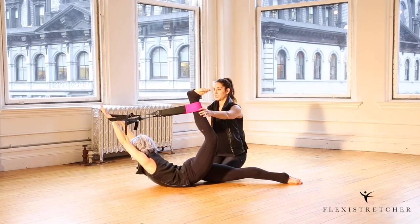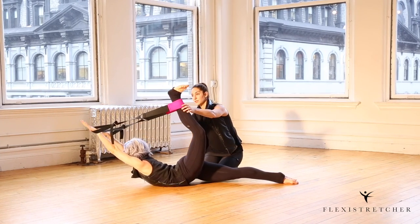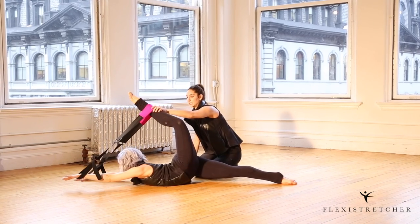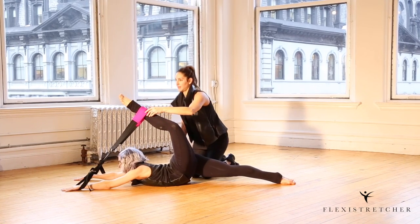For the third variation, she's gonna try and push her palms down towards the floor. The whole time she's maintaining tension — if she loses the tension, the band will snap off.